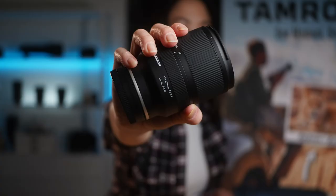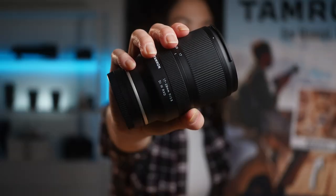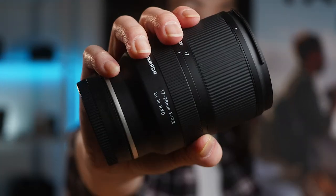So if you're looking to unleash that creative vision of yours, the Tamron 17-28mm f2.8 may very well be for you. Thanks for watching and we'll see you in the next one.